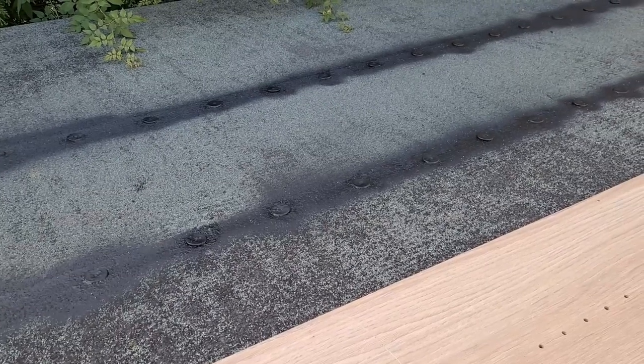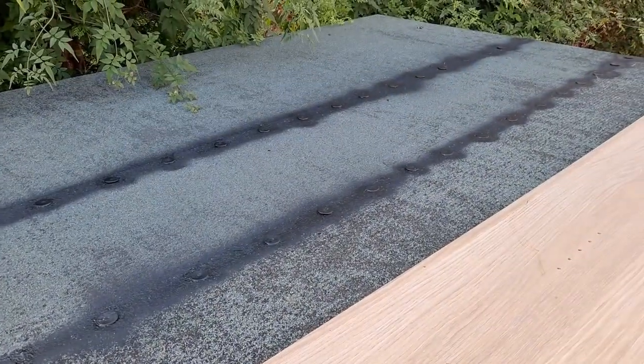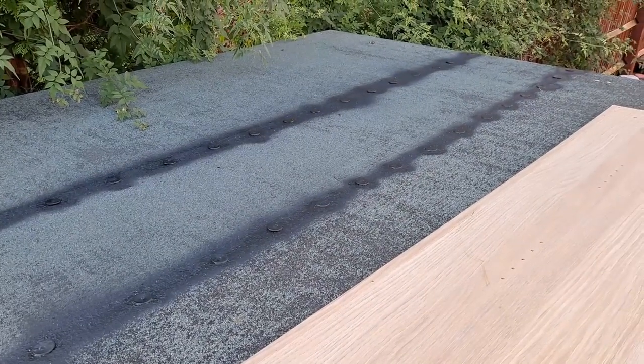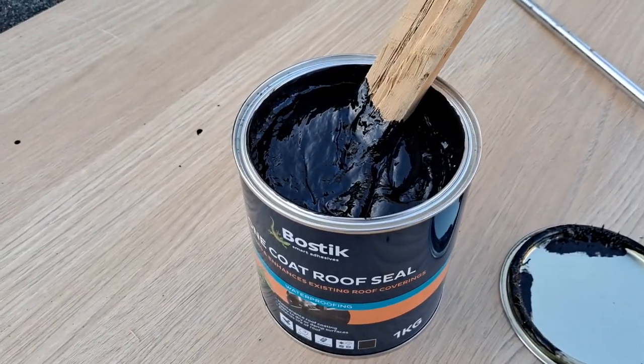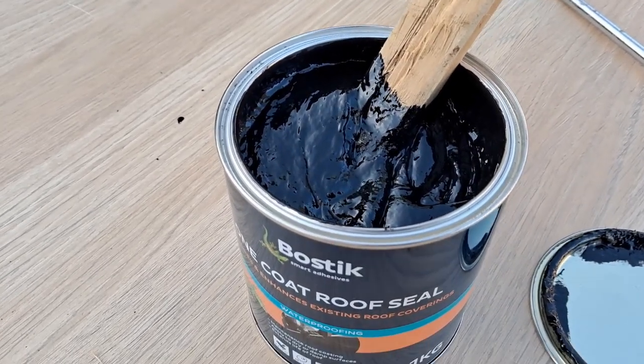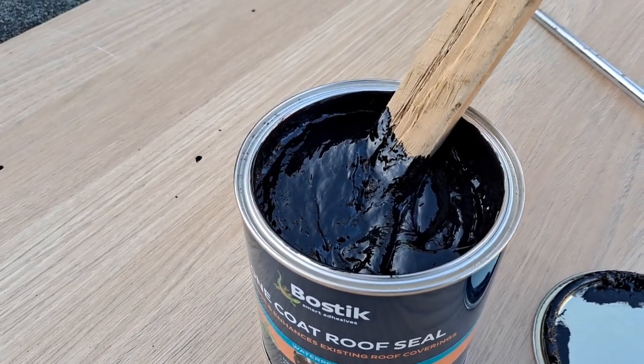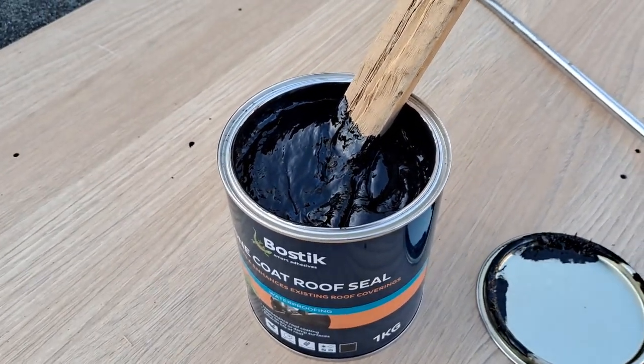I think if I'd had more of that spray, we could have gone a thicker layer anyway, but we'll use the proper stuff now. This is the stuff — pretty thick, like mastic, which is basically what it is.